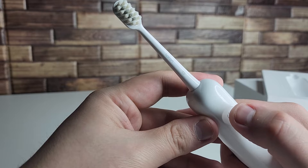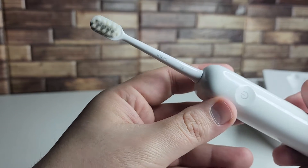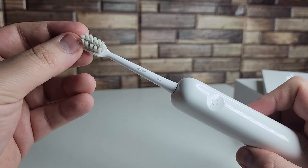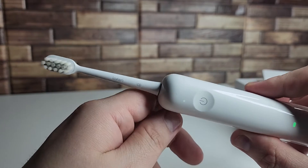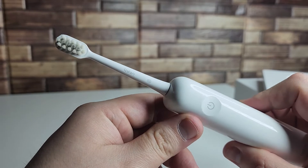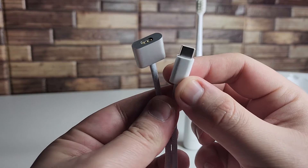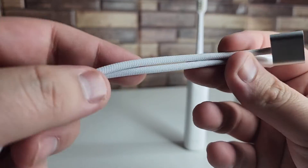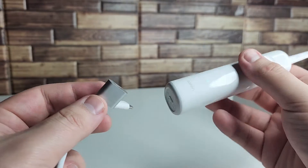The most popular thing about this toothbrush — what everybody's talking about — is going to be that 60 degree oscillation. That 60 degree oscillation is actually three times wider than the competing brands, and this is actually using the Bass Brush Method, a method that most dentists actually recommend you use to brush your teeth. So this is basically teaching you how to brush your teeth better. And of course we have this tethered cable right here with some nice protective material around it.